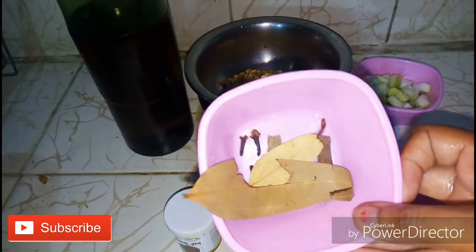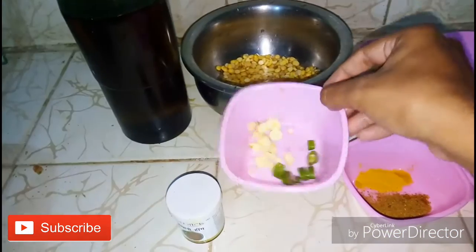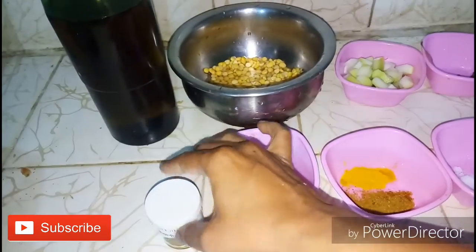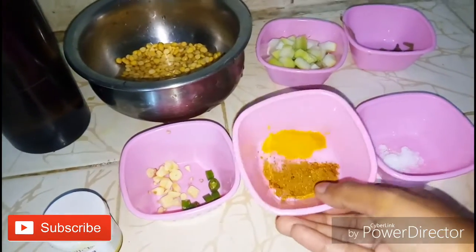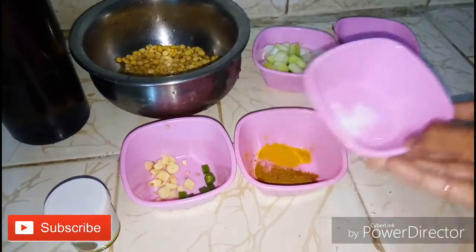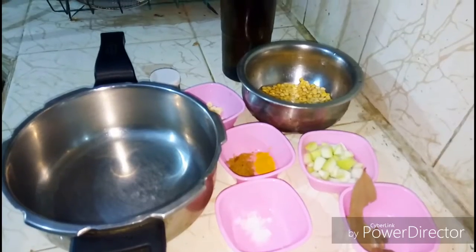We need some whole spices like bay leaf, three cloves, and two cinnamon sticks, chopped garlic and green chilies, and asafoetida for tadka. Then we're gonna need quarter tablespoon of turmeric powder and quarter tablespoon of garam masala, and salt to taste.